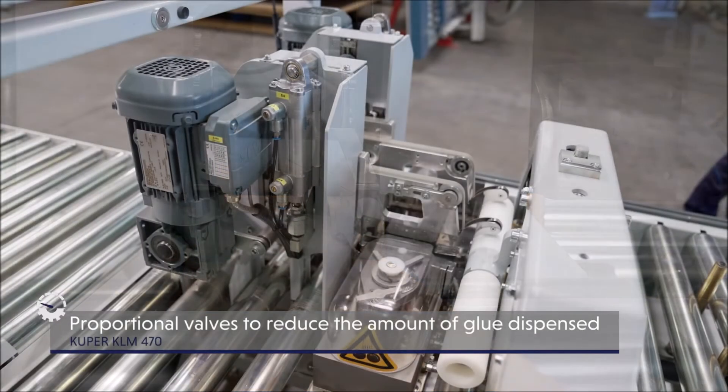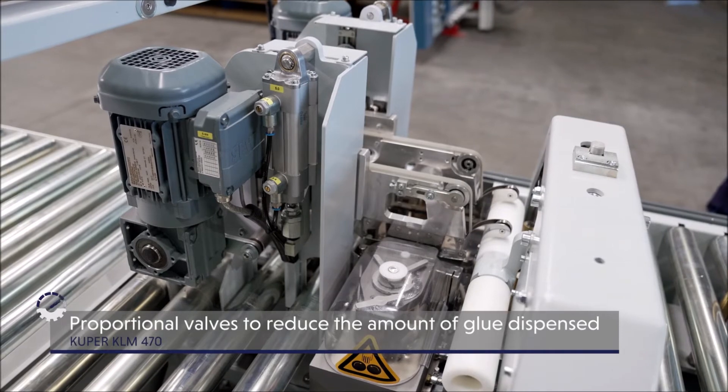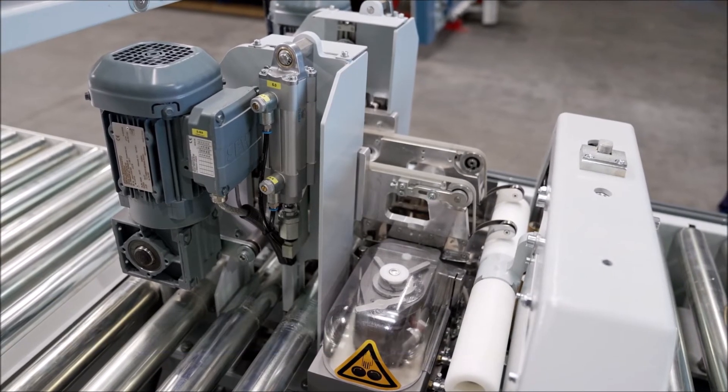Proportional valves ensure the optimal adjustment of all pressures, thus reducing the amount of glue dispensed — a material cost saving that pays off.